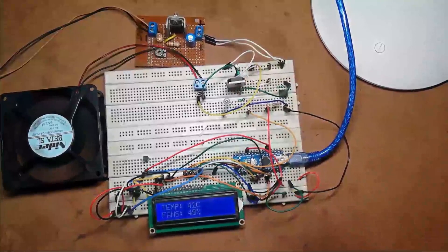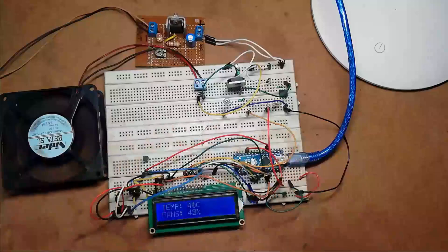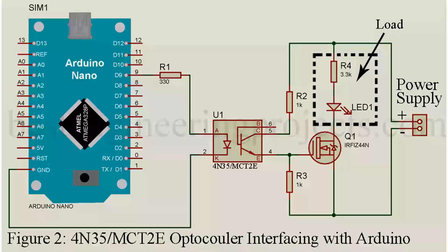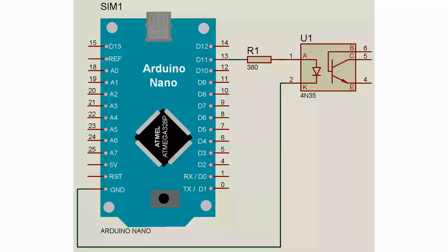Before going to the circuit diagram, let's first see the interfacing of the different components with Arduino Nano. First, I would like to show you how to interface the optocoupler 4N35 with the Arduino Nano board. The circuit is shown here. You can use any optocoupler like 4N35 or MCT2E; for this demo I am using 4N35. The 4N35 is a 6-pin optocoupler, but here we are using only 4 pins. Pin 1 of 4N35, the anode pin, is connected to a PWM pin of Arduino Nano — here we are using digital pin 11 as the PWM pin.